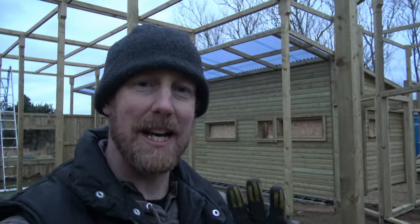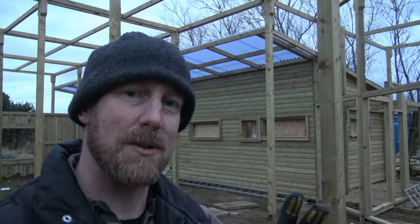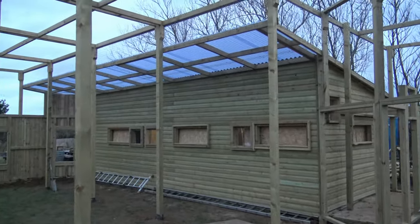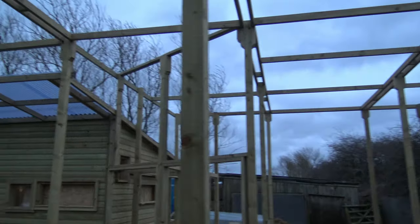So here we are just three days later, and if we compare to where we were at the beginning of these three days, we really have made quite a big difference in that time. All of the roof beams are now complete and ready for mesh to go onto them.